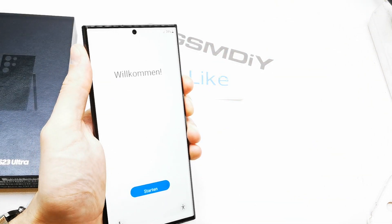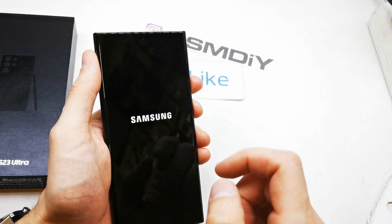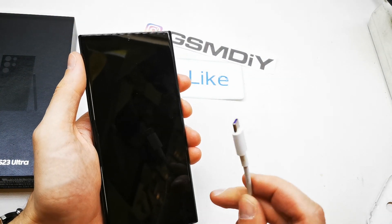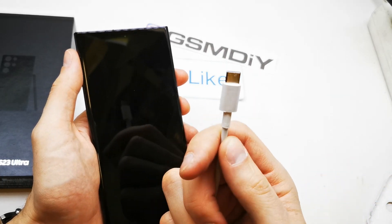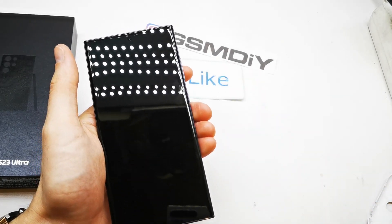First of all we need to turn off our device, take the USB-C cable, plug it into your computer then plug it into your phone.